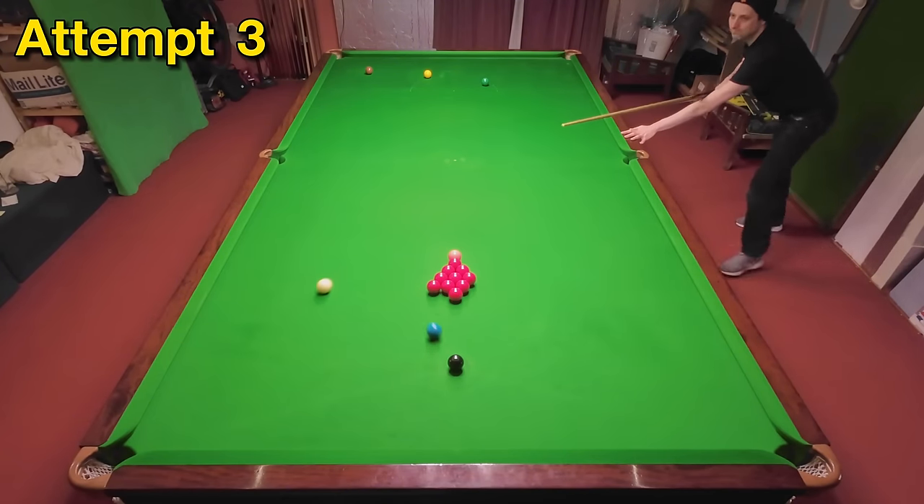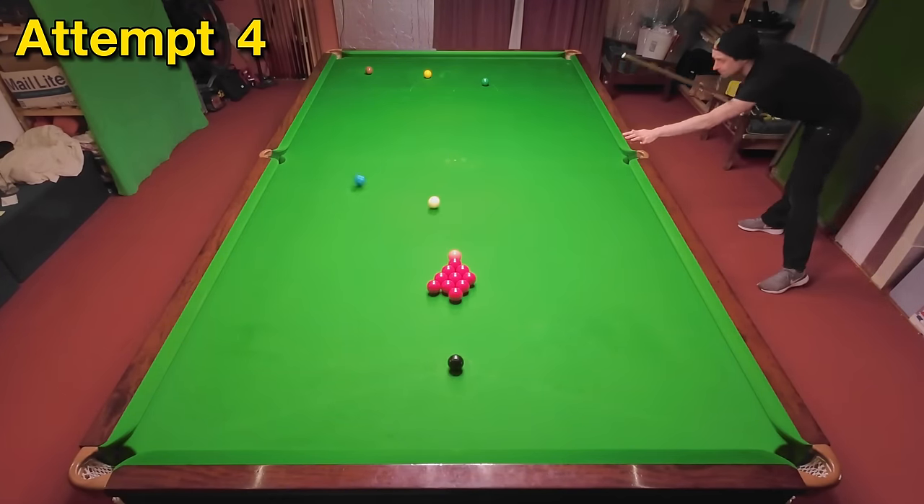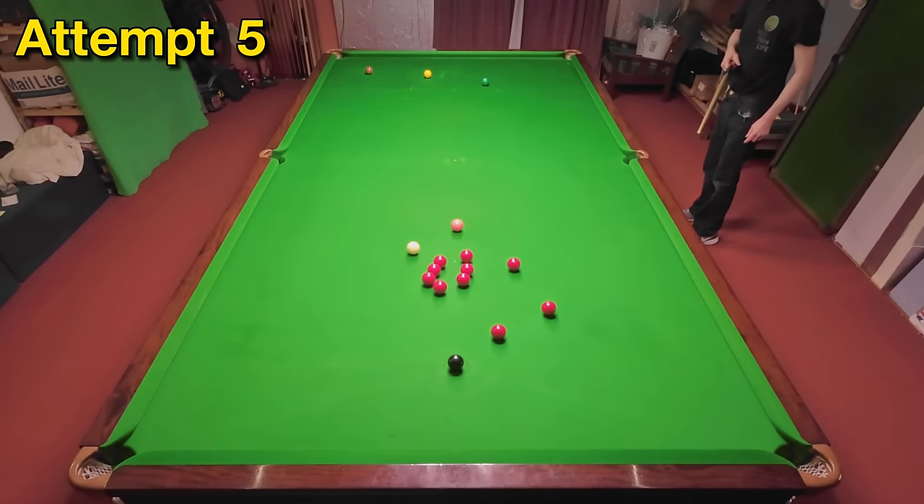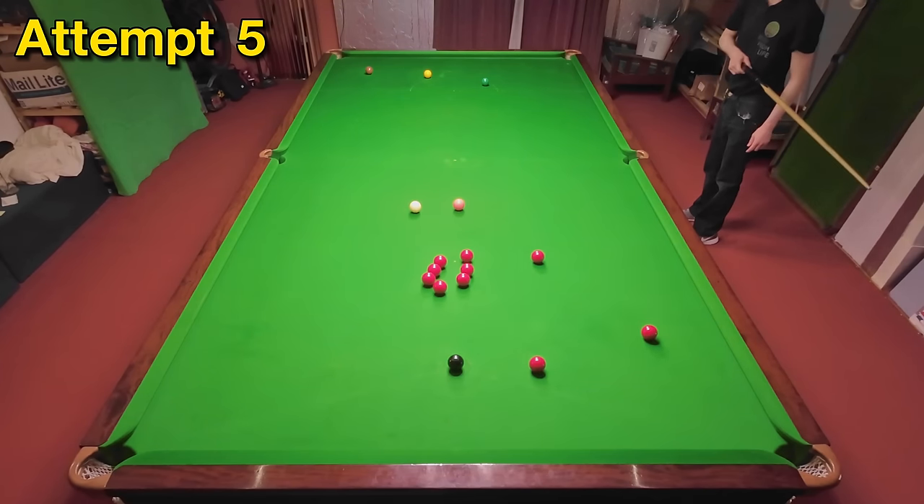I'm struggling to even pot the blue here and it keeps jumping out the pocket, so I've got to get the speed right and play the split. I finally got it and it's come off really well to be fair.